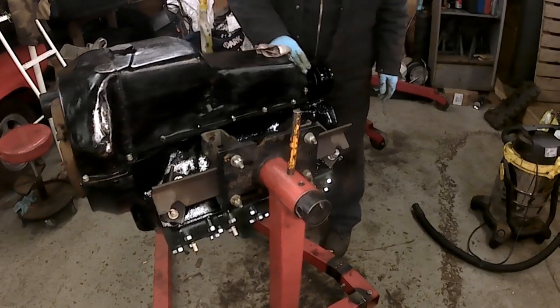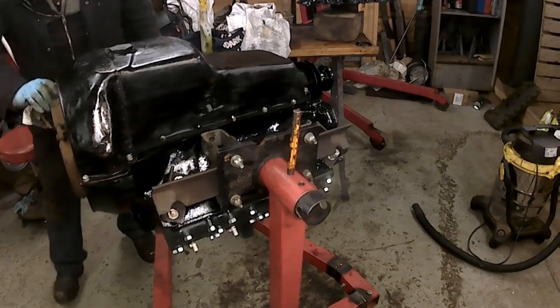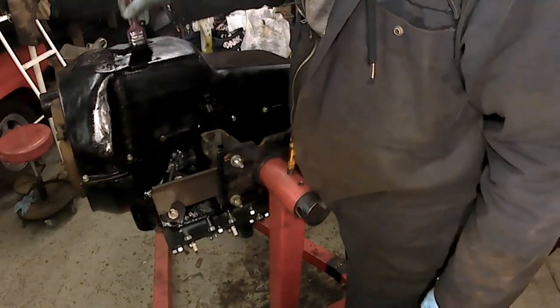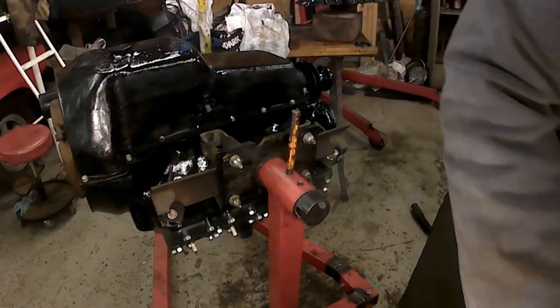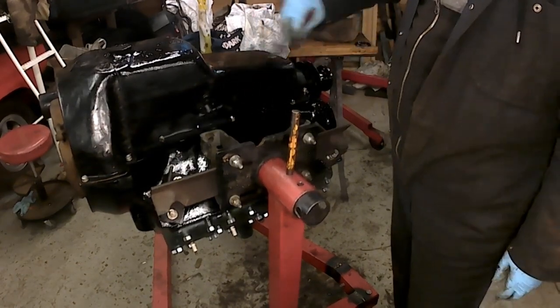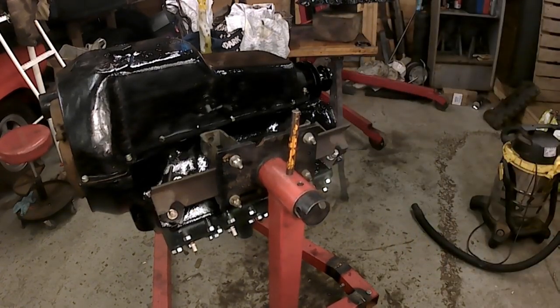Obviously, you don't paint the face that the starter bolts onto — or if you do paint it, you make sure you scrape it off before you fit the starter. No need to be too fussy, really. I say no need to be too fussy. I'm just looking in the camera to make sure it's still recording — I've had so much trouble, I'm becoming paranoid.